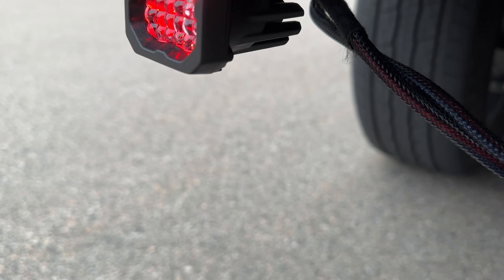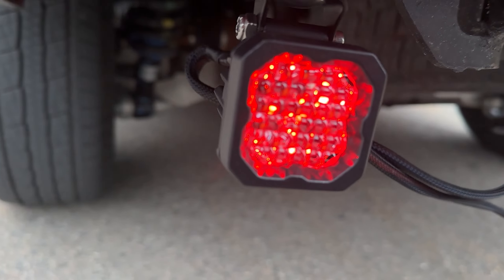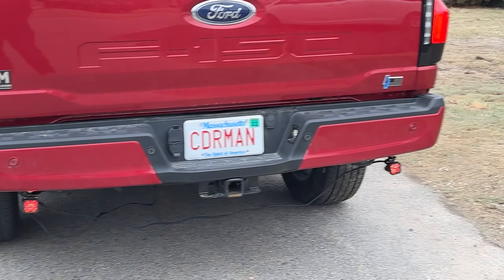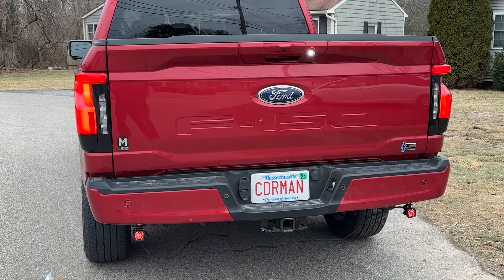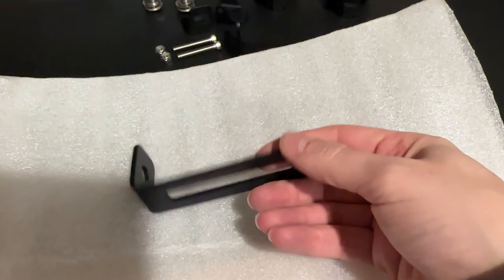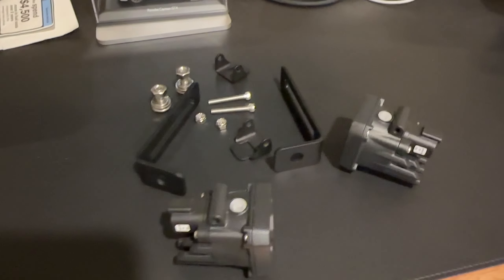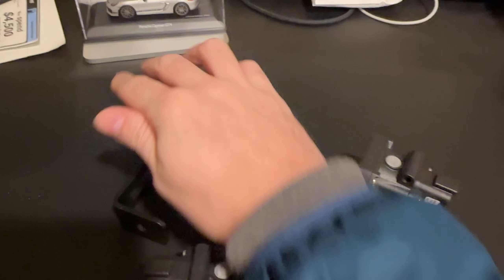One thing you'll notice is that it has a red backlight which is activated when your turn indicator and headlights are on. You can disable this by unplugging the backlight wire on the back of the harness, or you can request it be removed before ordering from 4x4truckleds.com. The bracket is height-adjustable so you can place them anywhere you want on the back of your truck, as tight to the bumper as you want. Here's the kit you get — 4x4truckleds.com includes these brackets as well as the hardware.